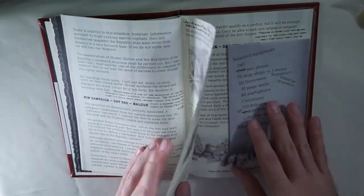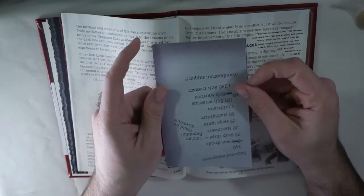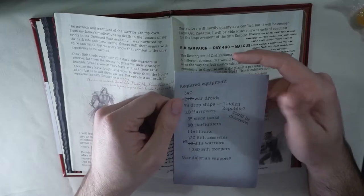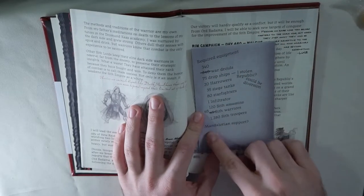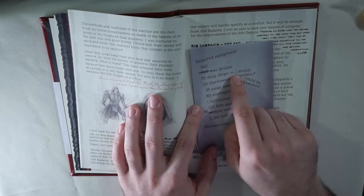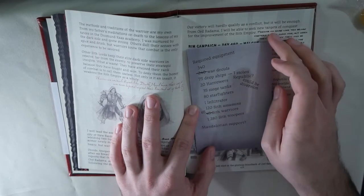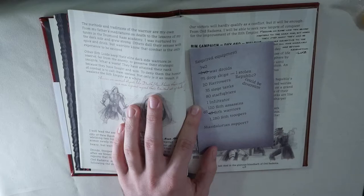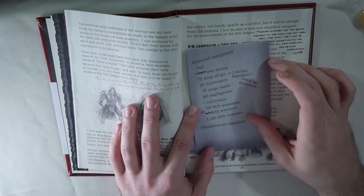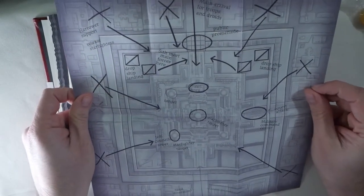He starts going into different journeys and then you come across this little notepad. It says 'acquired equipment' and tells you all the things he's going to need — Mandalorian support, notes that one of the drop ships was stolen and could be a diversion, and he adjusts how many Sith warriors and war droids he needs. I'm sure this is a reference to something I'm not 100% sure on — if you guys know what that stolen ship is an Easter egg for, let me know. You open it up and it's a map — an invasion map — and I think it's awesome.